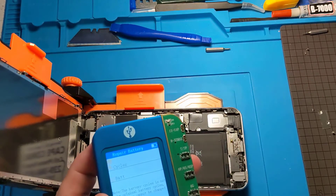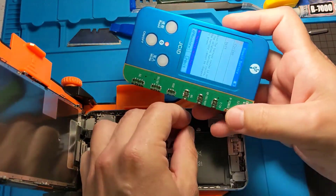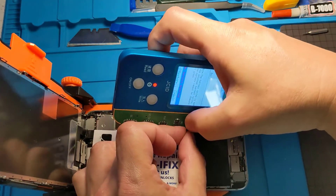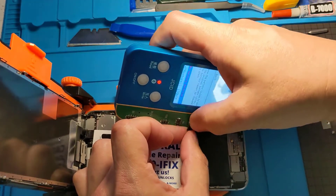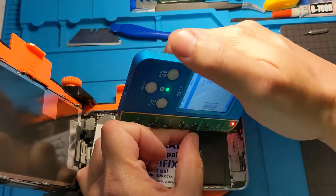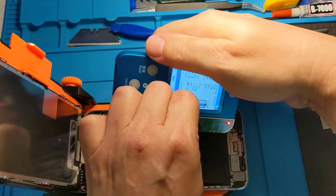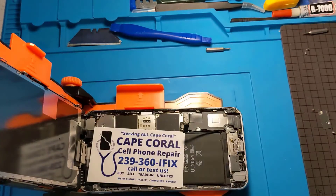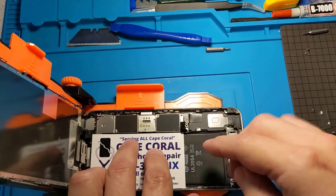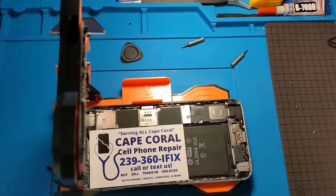We transfer the data over the same way — connect the new battery to the connector, then hit the Write button to write the information to it. It says successful, so it's already been transferred over. This is something you need to have done because with the new iOS updates, Apple has made it much more difficult for people to have their batteries replaced anywhere other than Apple.